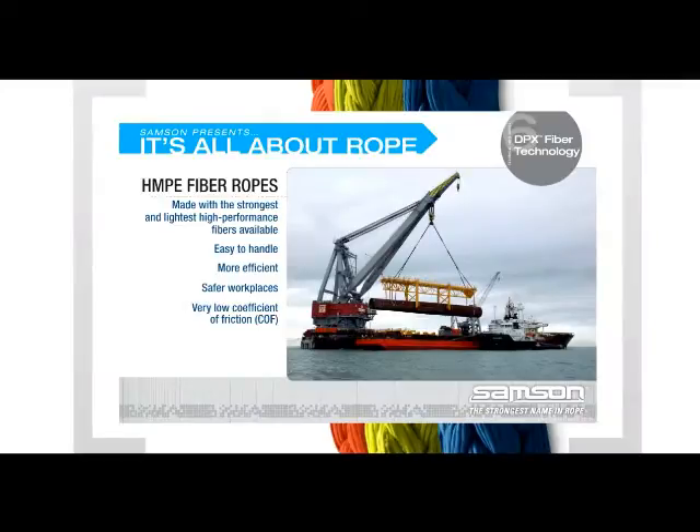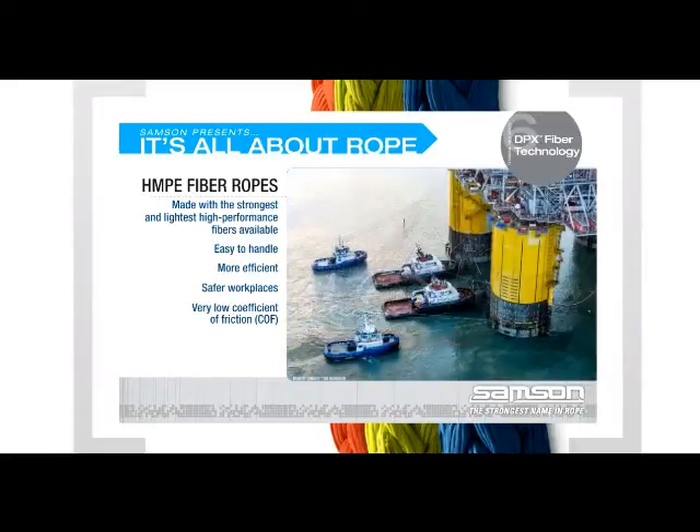High-performance, high-modulus polyethylene fibers, also known as HMPE, are among the strongest and lightest fibers made by man. Their lightweight properties make ropes made with HMPE easy to handle, which translates to more efficient operations and a safer workplace.